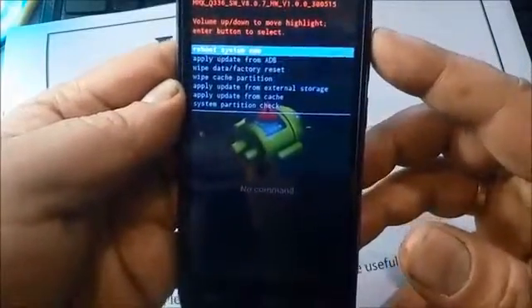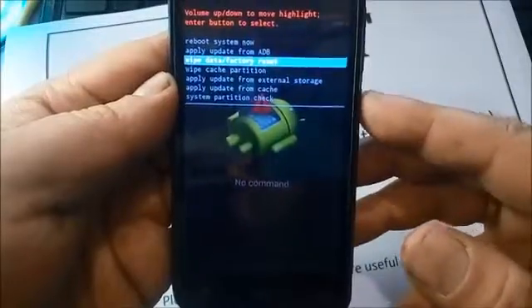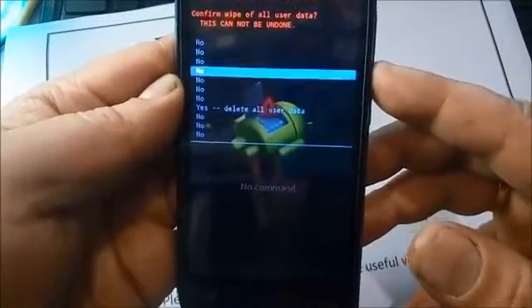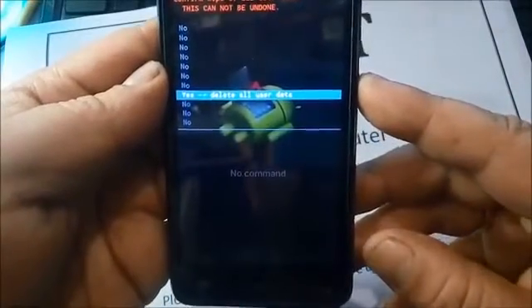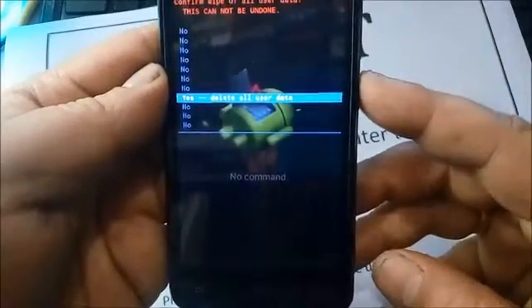Here you see 'wipe data factory reset' — select it. After that, select 'yes delete all user data', just press the power button.